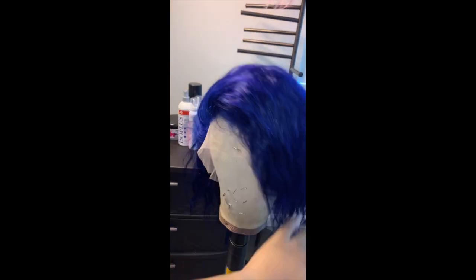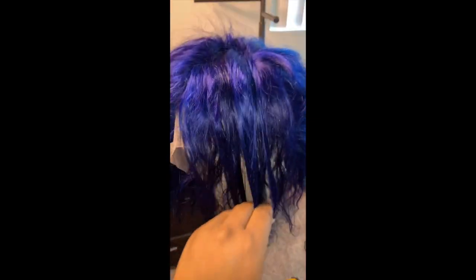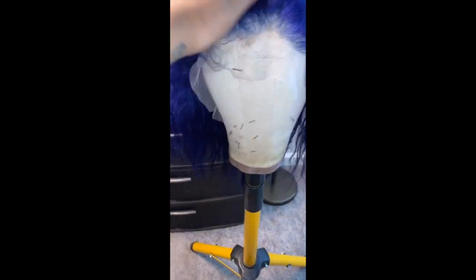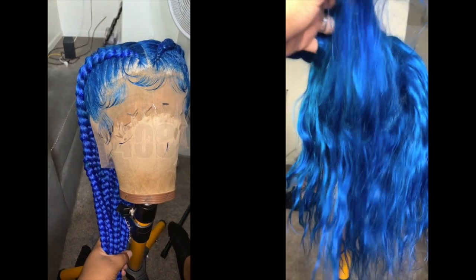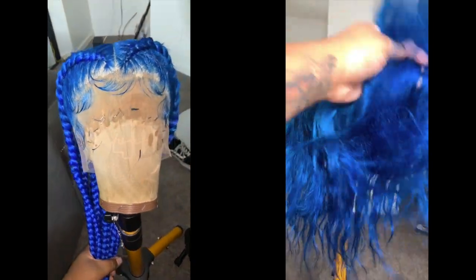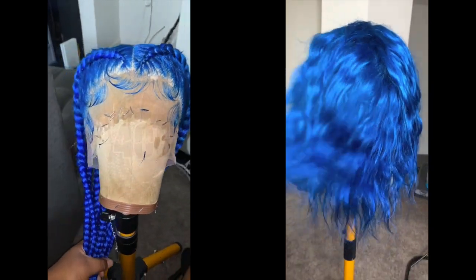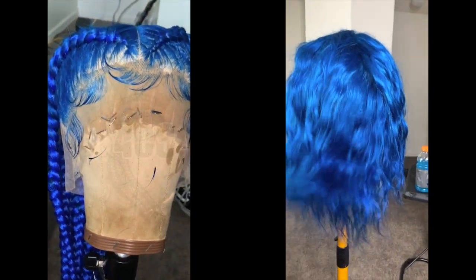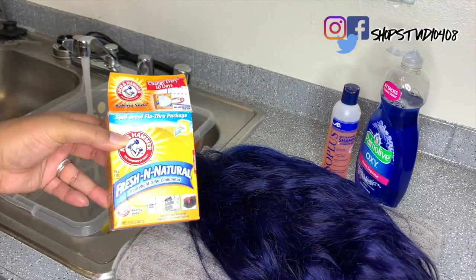What's good YouTube, welcome back to my channel. Today I'm going to show you guys how I remove color from a wig. I'm not removing all of the color, I'm just making it a little lighter so it can match the braids I'm doing on this unit. If you want to see how I went from that dark blue color to this light blue color, definitely stay tuned.